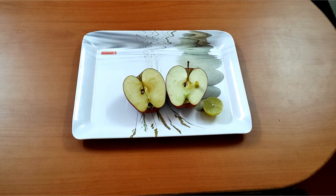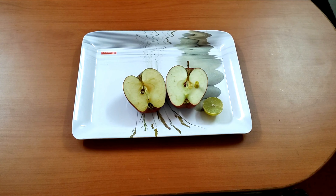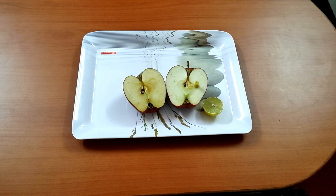This oxidation reaction forms a sort of rust on the surface of the apple. When we apply lemon juice, the oxidation reaction is prevented by inactivating the enzyme in the apple, and hence it doesn't turn brown in color.